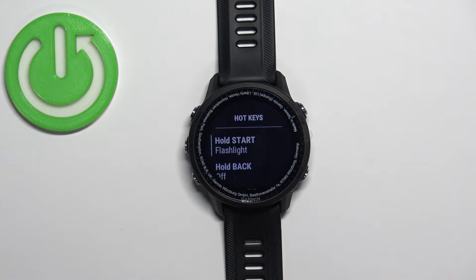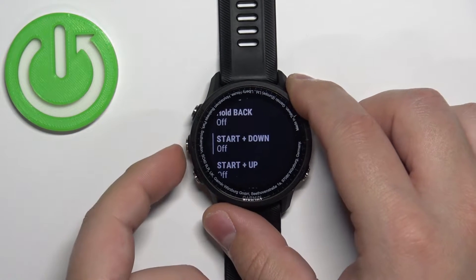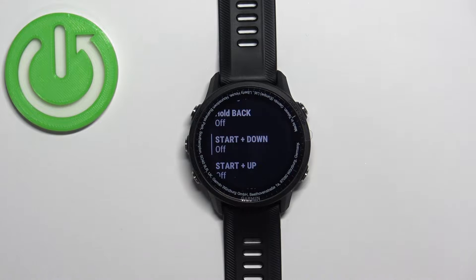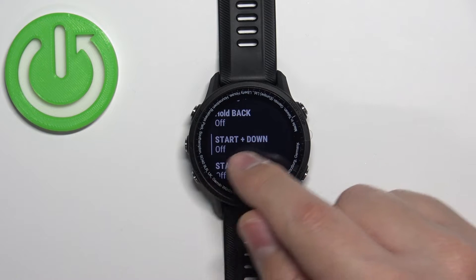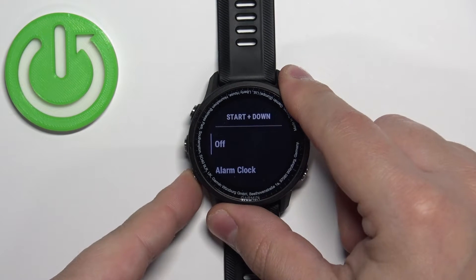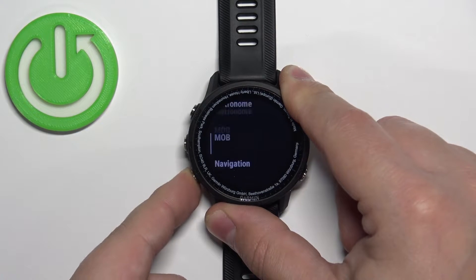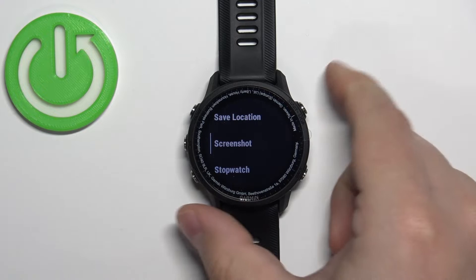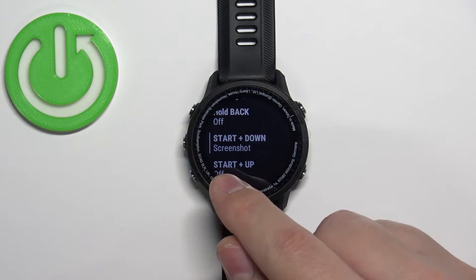Here we have a list of different hotkeys. Select the one you'd like to use to take a screenshot — for example, Start button and Down button. Once you select the hotkey, press the Start button to open the menu, scroll through, find the Screenshot option, select it, and press the Start button. Now we have the screenshot assigned to Start plus Down.